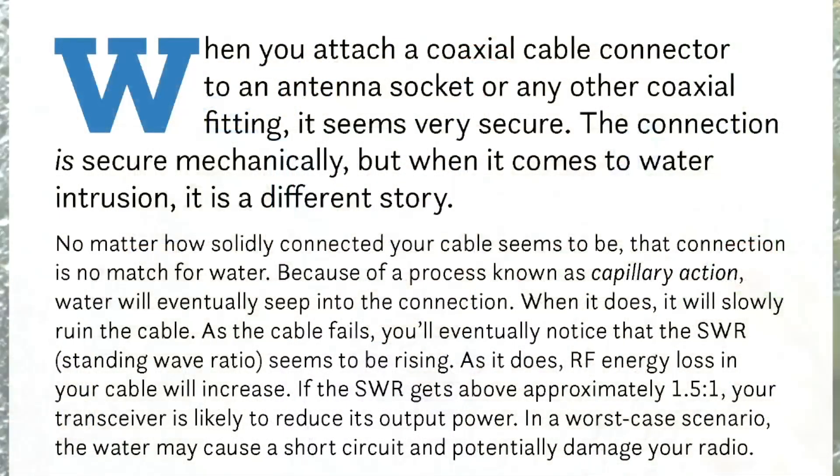A few months ago I mentioned an article in the ARRL publication On the Air, or OTA — a neat magazine with some very interesting articles. One of them caught my attention, and what I'd like to do after I read a couple of sentences from that article is do a test to demonstrate what happens to the SWR as losses in the cable increase. Let's first look at that article and I'll quickly read a couple of sentences right off the top.